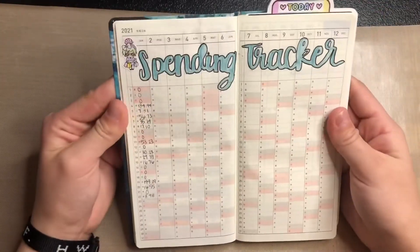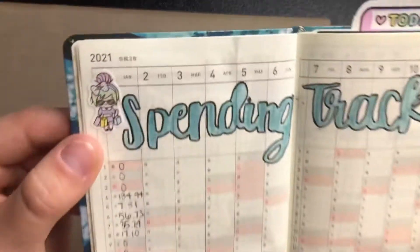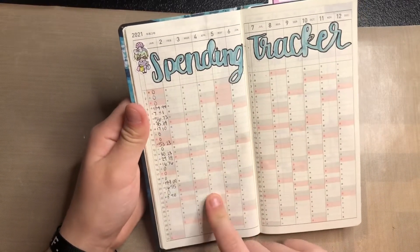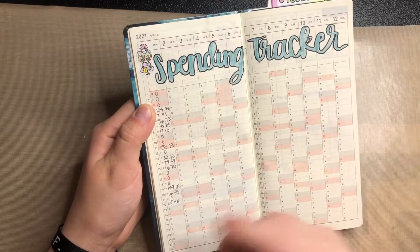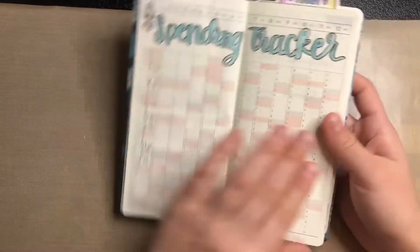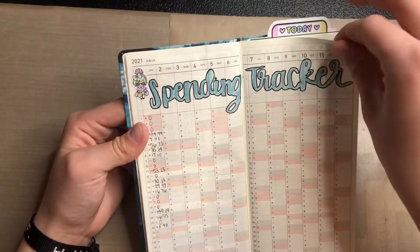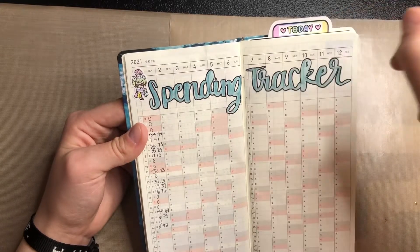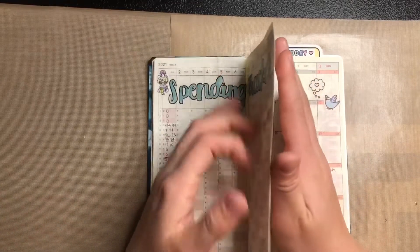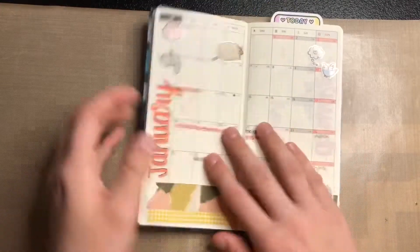I'm using the next page as a spending tracker. I put a little Luna with shopping bags, and every month I'm just going to write down how much I spent — only outgoing money, not incoming. I'll put the total at the bottom so I can see how much I'm spending on average. And then the December section I just taped together since I'm not going to use it, so I don't have to see that blank page.